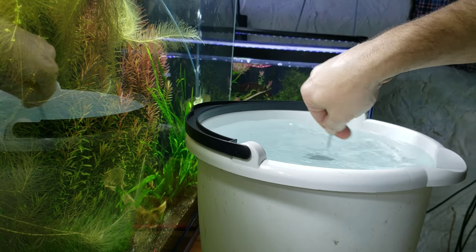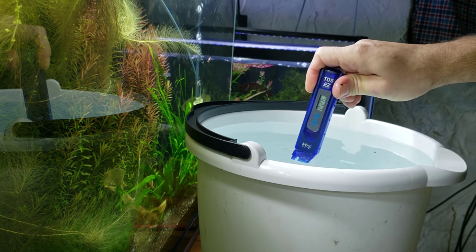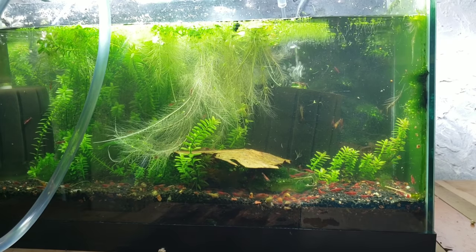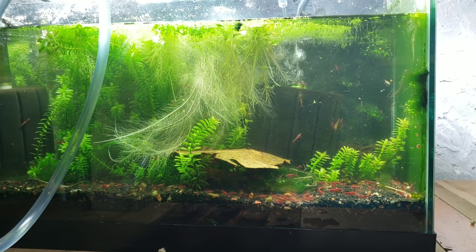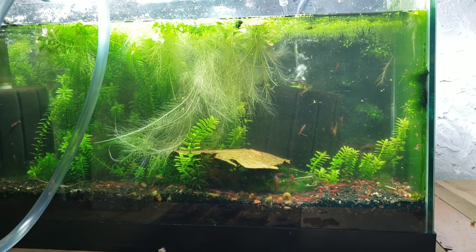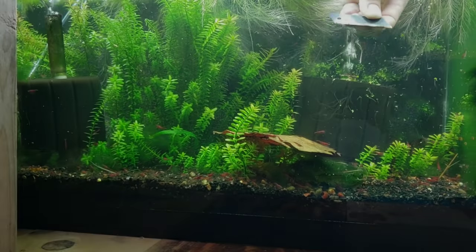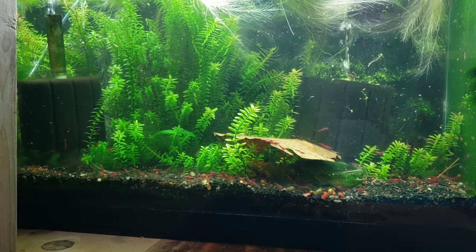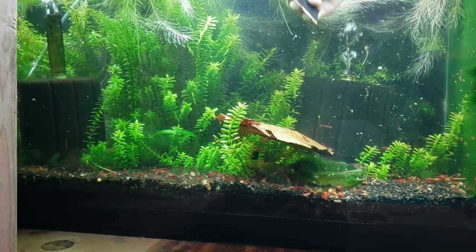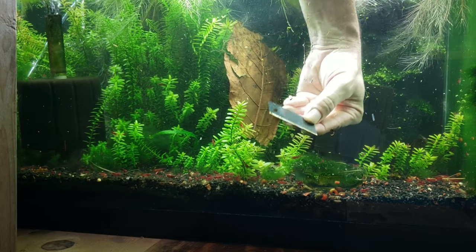I did used to drip acclimate all of my tanks, but the longer I've been keeping shrimp, the more I started to realize that my tanks are very large. Doing just kind of a dump of four or five gallons into 25 gallons of water really doesn't change the parameters that much, so that is what I've been doing for a very long time — basically just dumping the water in. I need to clean the glass in this tank so I can take videos and pictures. All I really use is a razor blade, but what I like to do is clean my hands off in really hot water before I put my hands in any of my tanks. I don't use any soaps of any kind — I really do think that just some really hot water and a good minute or two under the tap is good enough.